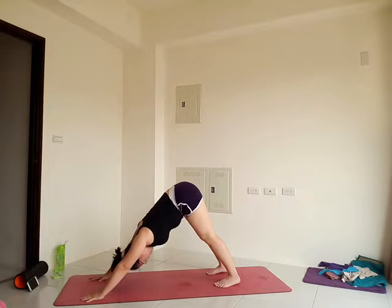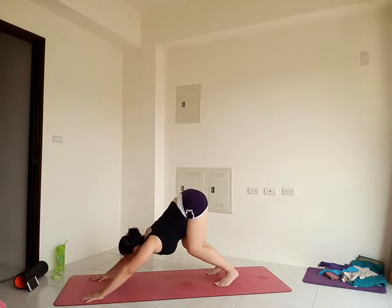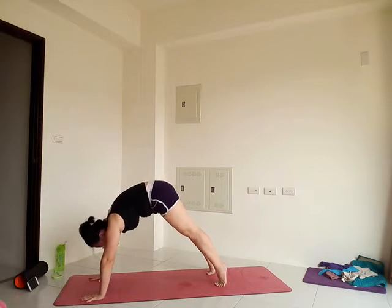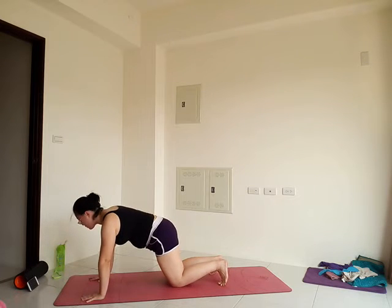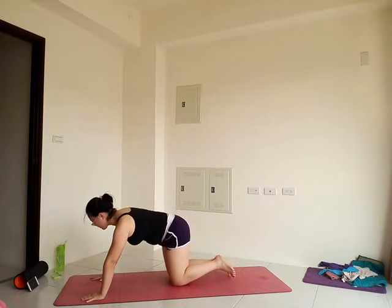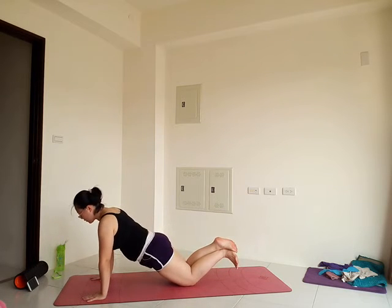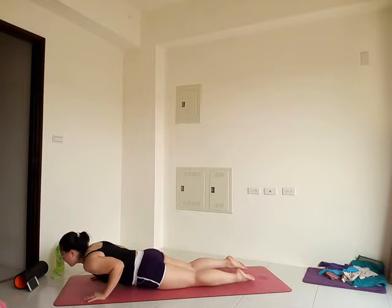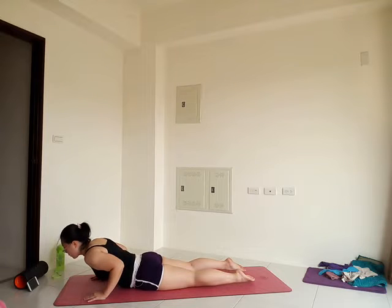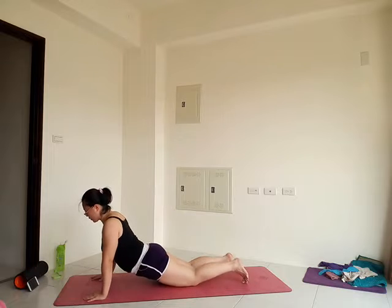Exhale, forward into plank. For now, drop your knees to the mat. Stay long from tailbone to the crown of the head. Pull your low belly in. Exhale, lower down with control. Hug elbows in, hips down on top of your toes. Inhale, come up for cobra — it can be a low cobra or a high cobra. Exhale, tuck your toes under, press back.